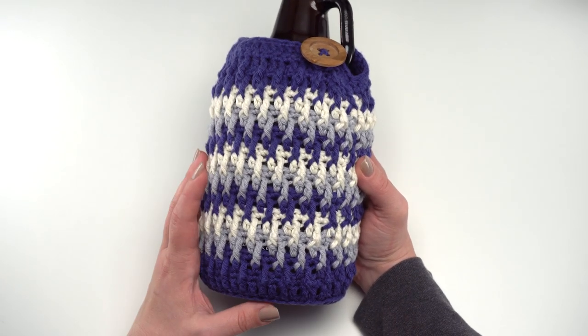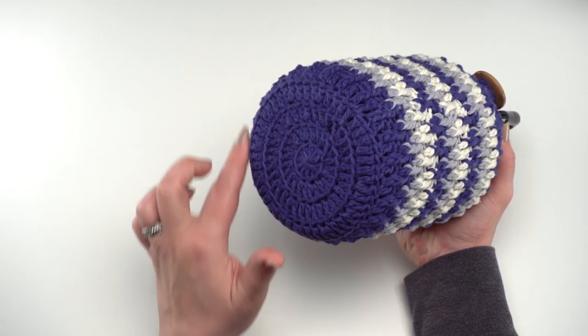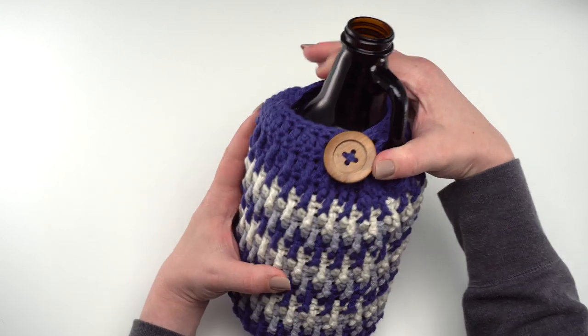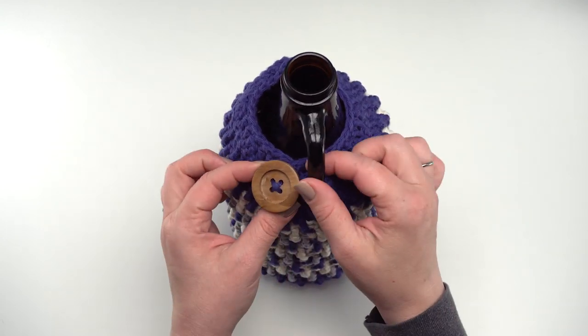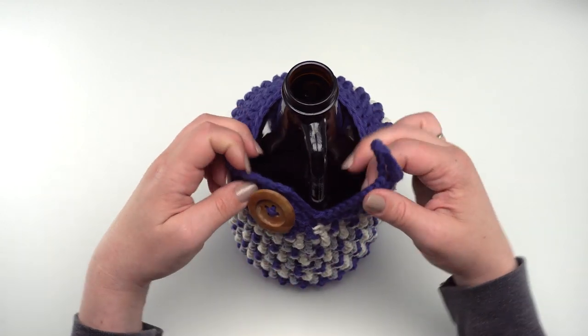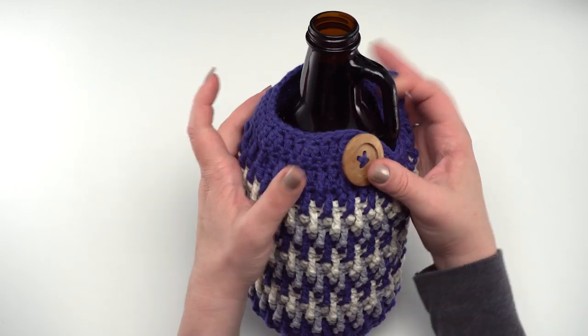First let's take a quick look at the finished cozy. It's made from the bottom up in circles, then we work evenly in this great overlapping post stitch pattern. When we get to the top it splits a little bit — we work back and forth in rows so that we can create this button loop that goes right through the handle. There is a button loop and you send it right under the handle and around the button to help secure the cozy.